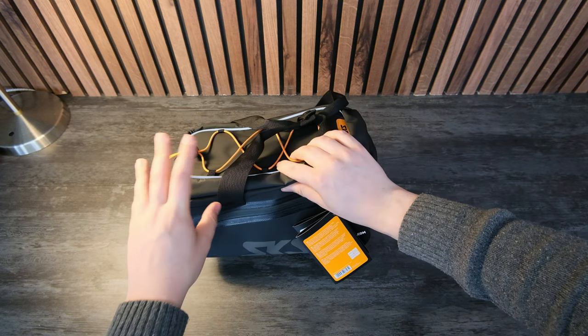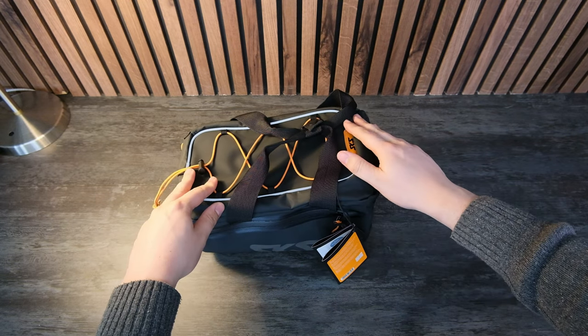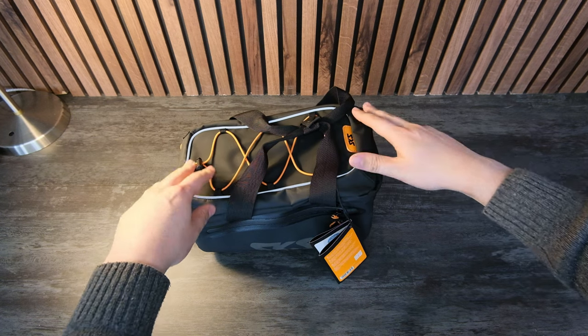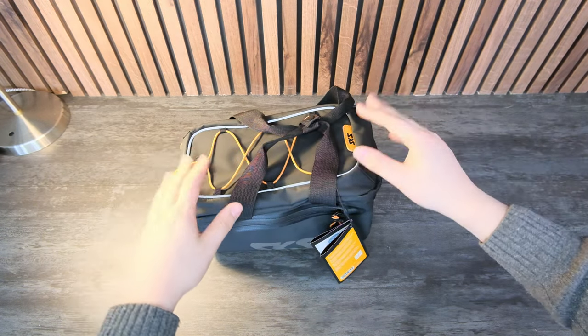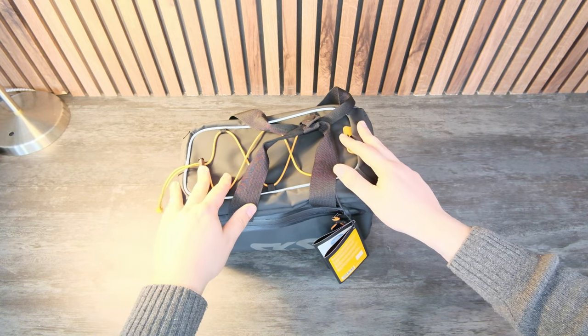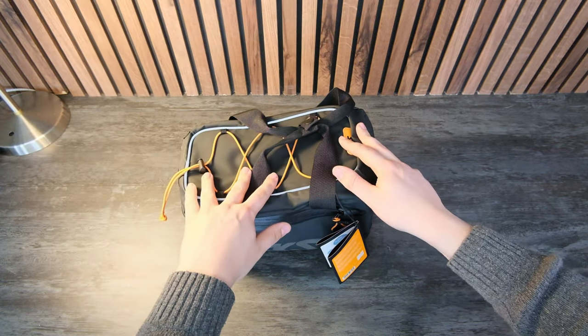SKS Germany also sent me a waterproof bag, which is going to be great to have a dry pair of shoes if the fenders don't work very well — but it's also for your lunchbox or for anything really if you're going bikepacking. I'm using it for commuting and I didn't really even know this existed, so I'm very happy they sent it to me.